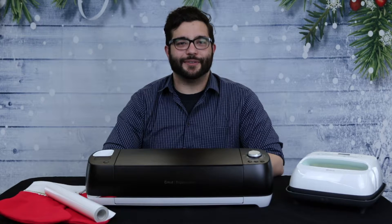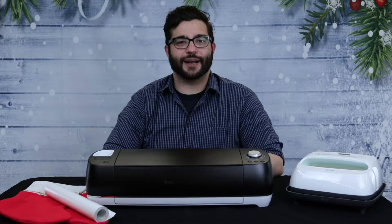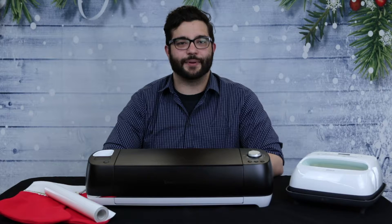Hello everyone, this is Alex from Studio 1405 at the Pablo Creek Public Library, and I will be showing you how to customize your holiday stockings with the Cricut Heat Press.